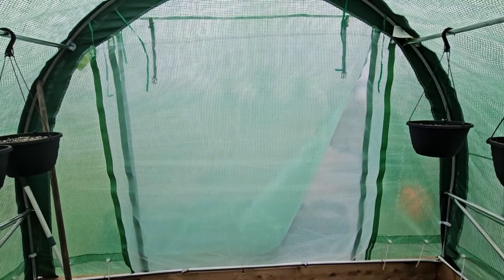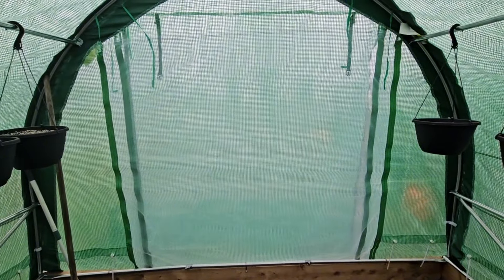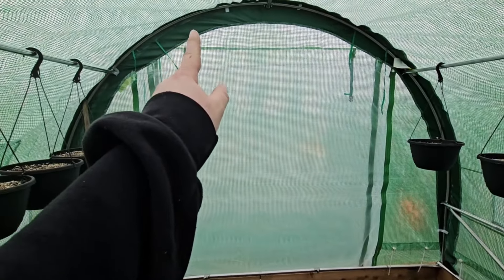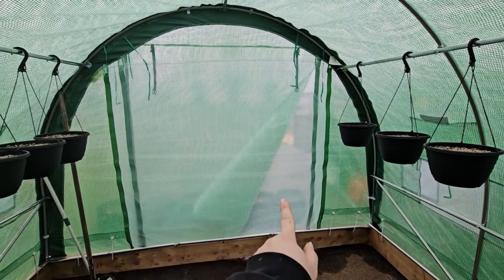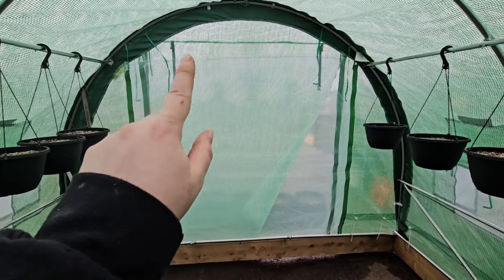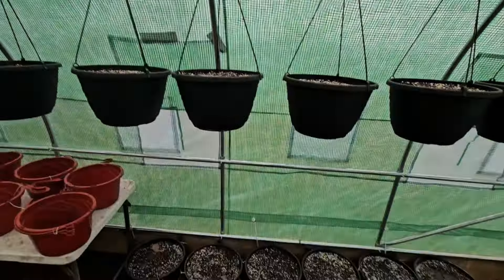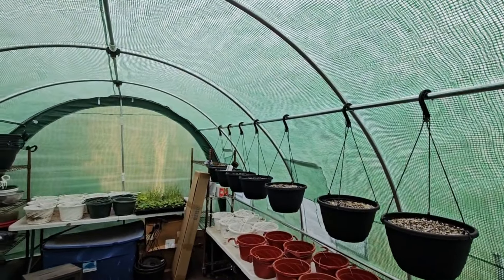I'm just so happy to have this up — it feels so secure and steady. We'll have to put in a new door eventually; the zippers in these don't last very long, maybe one season and then they're gone. When we do, we'll have a two-by-four running from the bottom to the top on each side for rigidity, then frame a door in there. I don't think it's going to happen anytime soon though because it's planting season and it's a busy time.